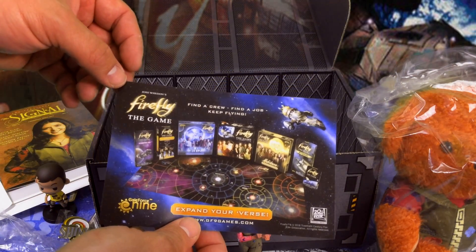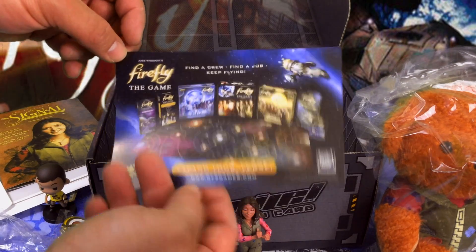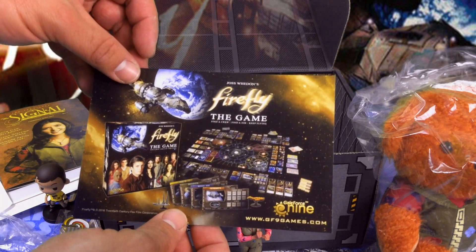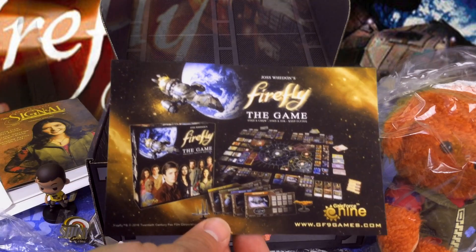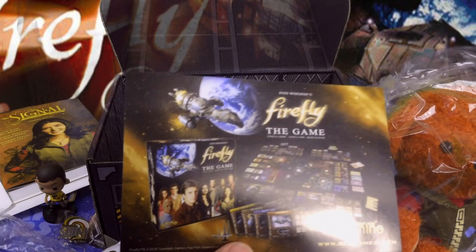Lastly, this is 'Expand Your Verse' — the game. 'Find a crew, find your job, keep flying.' This is actually the Firefly board game. I don't have this, but I've definitely seen it in game shops and comic stores, so very cool.